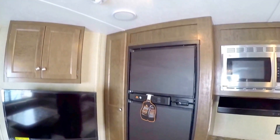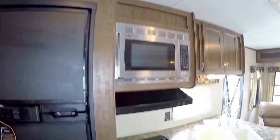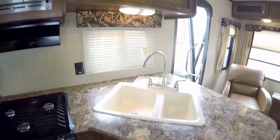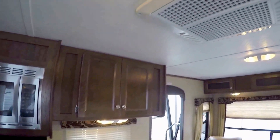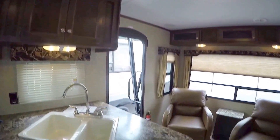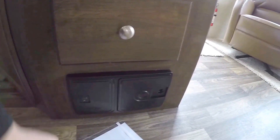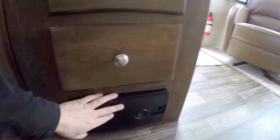AM/FM/CD player right beneath the TV. Nice big fridge. Plenty of pantry space. Then you've got your microwave, your stove top, and your stainless oven right there. Your sink with the high-rise faucet. Air conditioner right above. Then it comes with a central vacuum right here — you need 110 power to run it, but it's a nice feature to have.